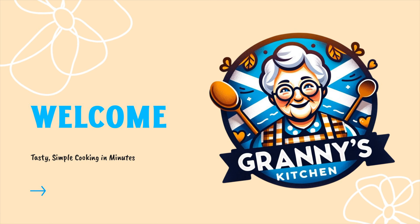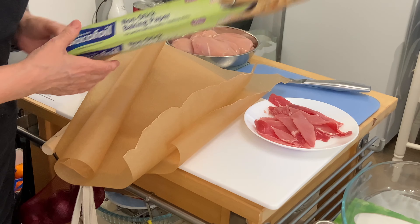Today's recipe in Granny's Kitchen is Balmoral Chicken. This is a really good recipe if you're wanting to cook something special for Burns Night on the 25th of January.